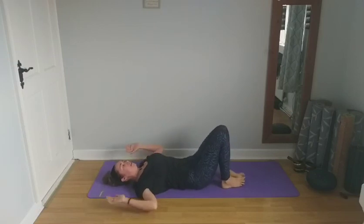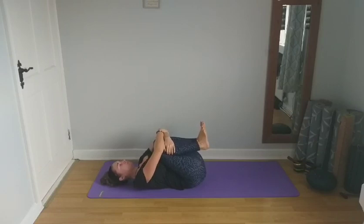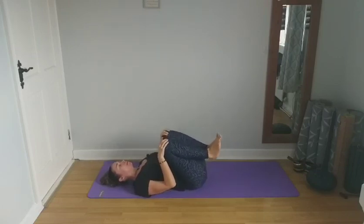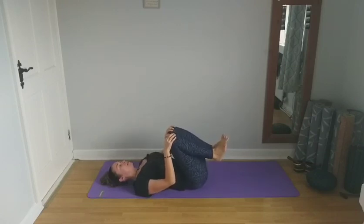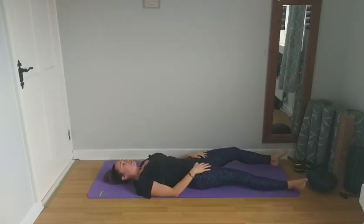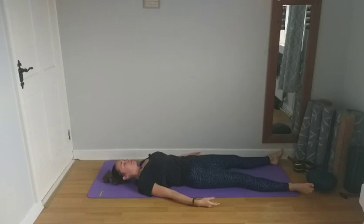Bring the knees back up to centre and hug the knees into the chest, giving them a squeeze. You can gently rock from side to side or move in a circular motion — first one way and then the other. As you come to stretch your legs out in front, relax in Shavasana. Let your heels naturally fall open to the sides, arms come away from the body, palms facing up, as we come to relax in Shavasana.